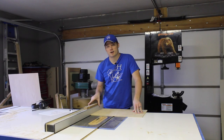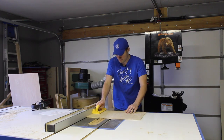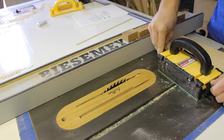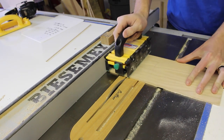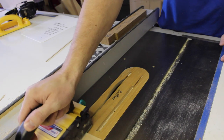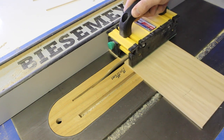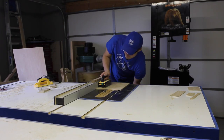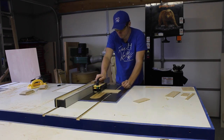Now using a plan from a prior prototype, we're just going to cut some pieces down to size. The piece I'm going to cut off here will be for the top, and this will be the back. Now we just have to cut the two sides, and lastly, the bottom.